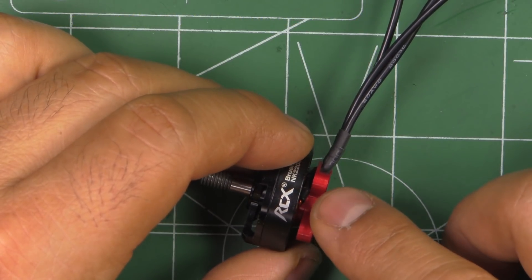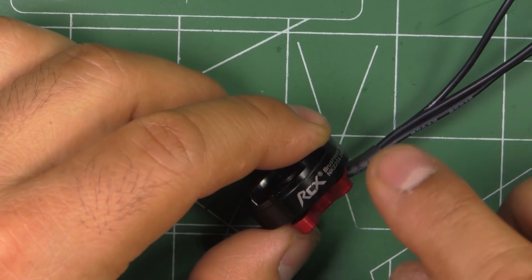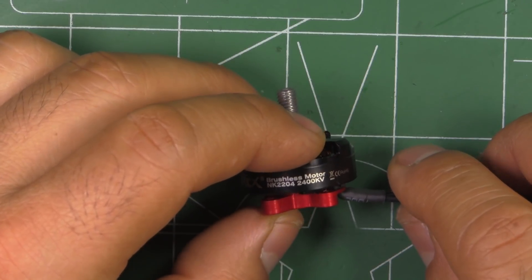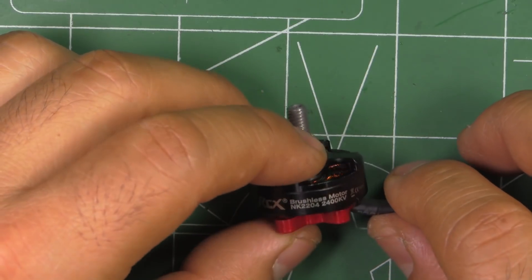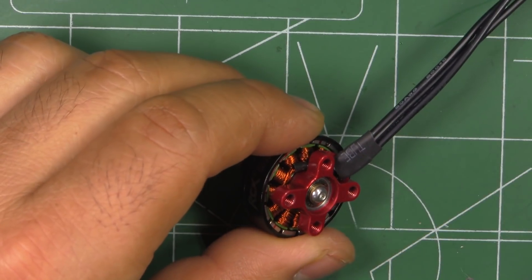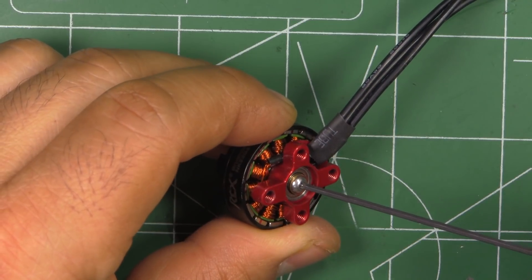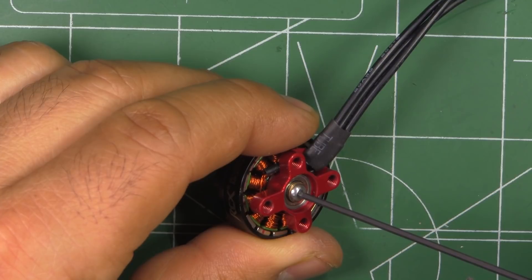A few weeks later the 2306 came out, and now the 2207s are just being released. I've tested those other two motors — results are around the channel. The NK2306 I believe is 2400 or 2500KV, and the 2207 is around 2700KV — both performed quite well. Now let's start the disassembly. I'm noticing these are button head screws, which I actually like the most — they've got a pretty deep socket, they're strong, and it's going to be more difficult to round them off.